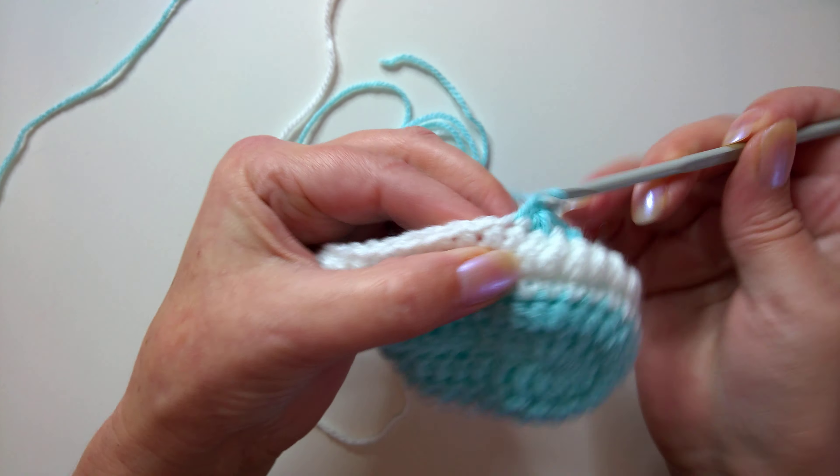Round six: we're doing the special stitch again. Chain one, yarn over, work into the stitch, then put your hook into the next stitch, yarn over pull through two, and pull through three. That's one, and we need to do this eleven times.